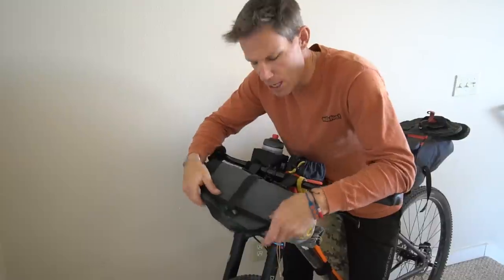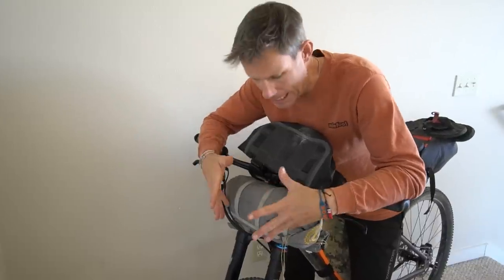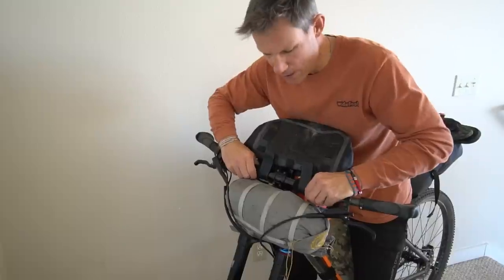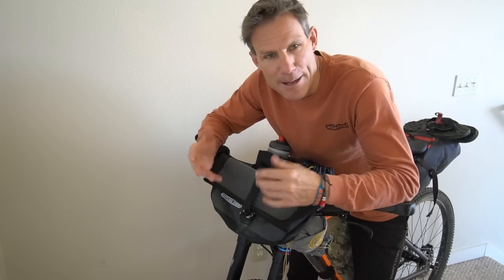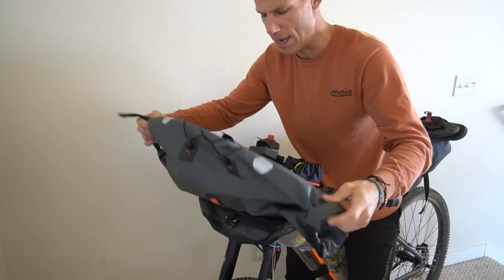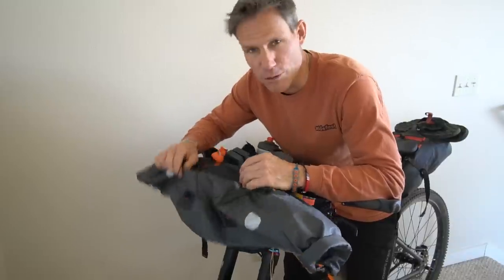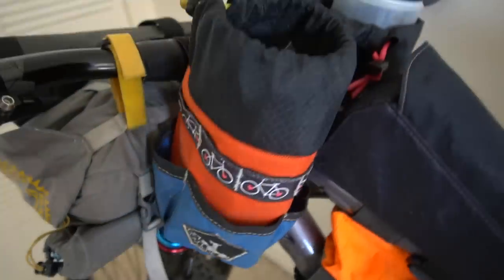Under my handlebar bag is my tent. The great thing about tents these days is that they are tiny and lightweight — it fits between drop bars. I ram mine under the brake cables and velcro it to the handlebar; it's really tight and not going anywhere. If you carry more stuff or you're bike packing in winter, you might want one of those big front roll bags where you can carry a lot more. I'm a very lightweight bike packer, but for somewhere like Alaska I'd definitely use something like that.